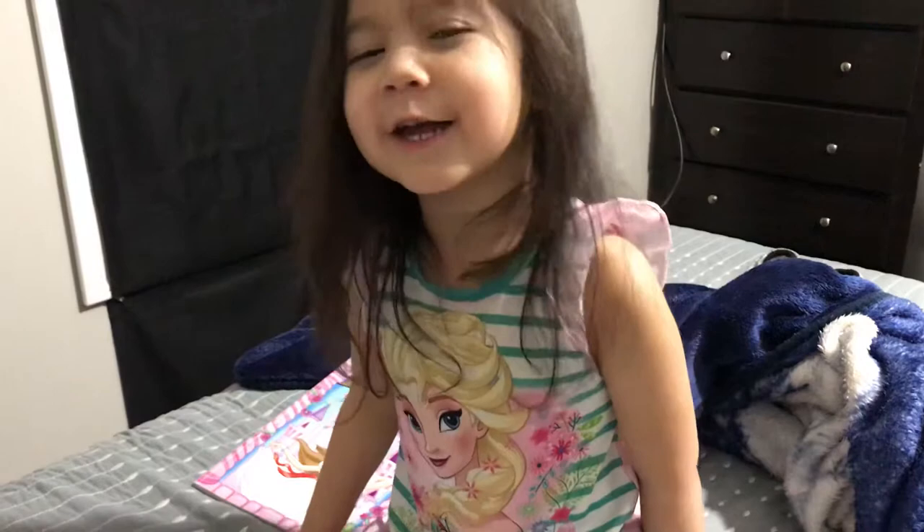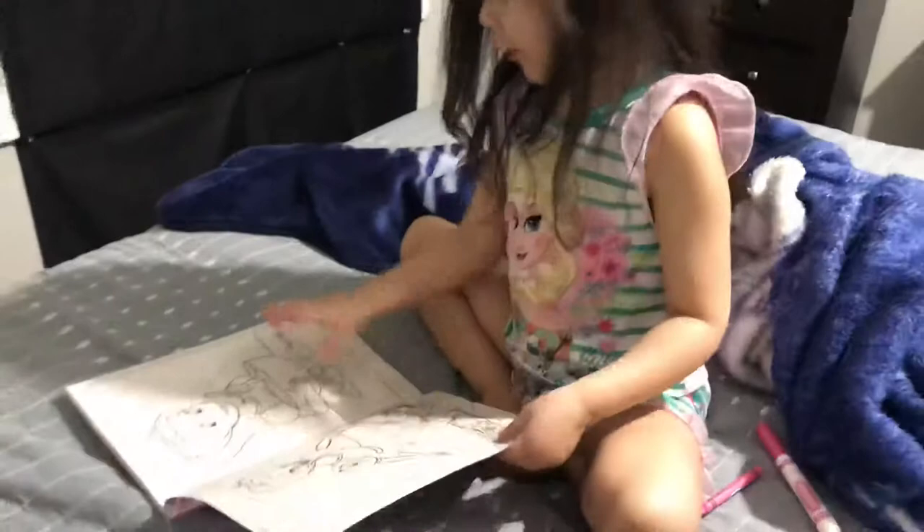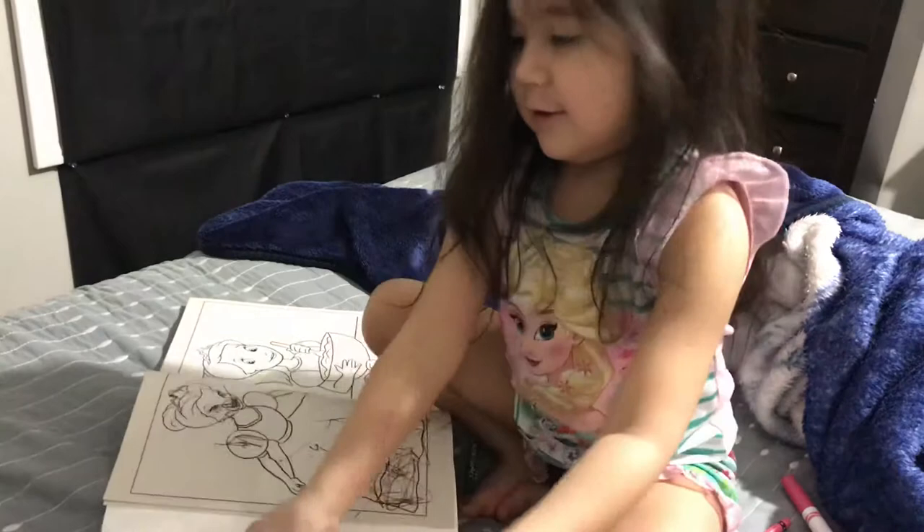I'm hungry, huh? Por que no le das pizza o algo para que coma? Uh-huh. Is that a good idea? Oh, I'm going to color it here. You're going to color the princess? Yeah. Not this one, okay? You're tired of drawing, now you're going to color? Yeah. Okay, good idea.